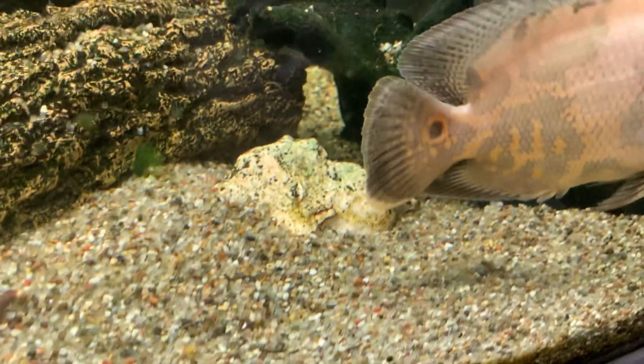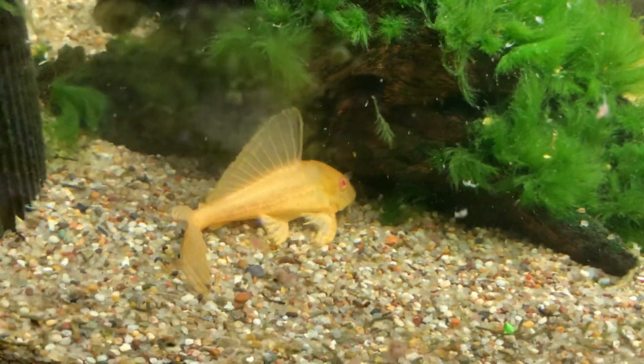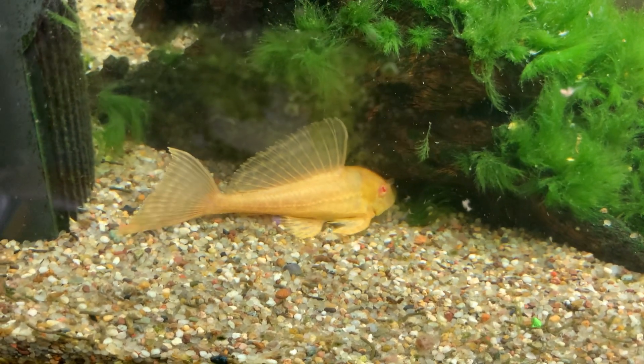Floorboards — ain't done that for a while. Plecostomus.